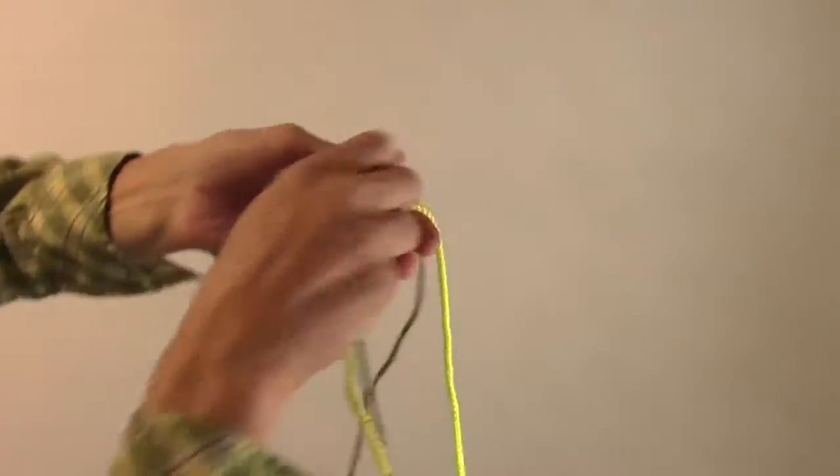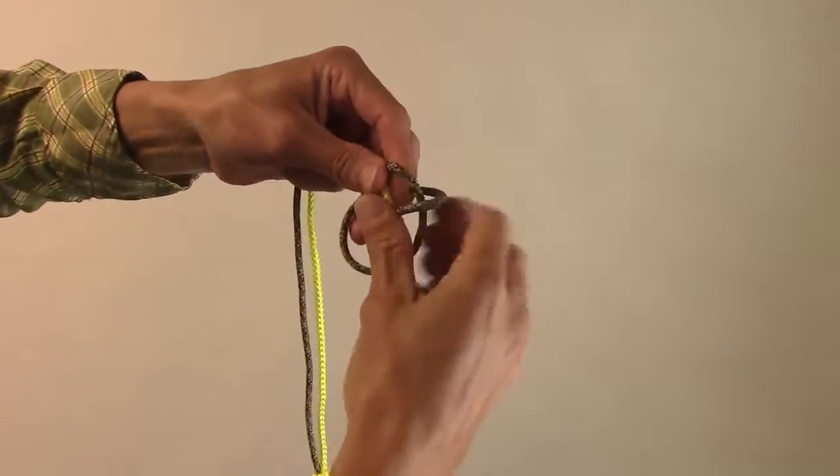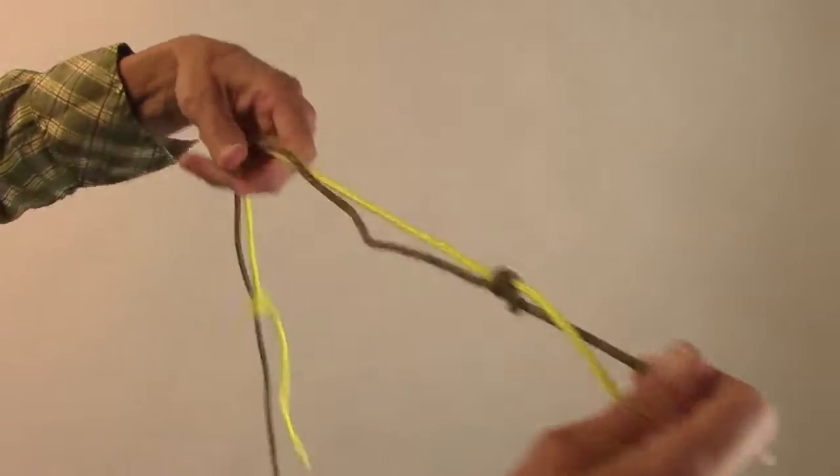Then with the other line, I'm going to turn it around here. Do a double overhand with this one. Tighten it down.